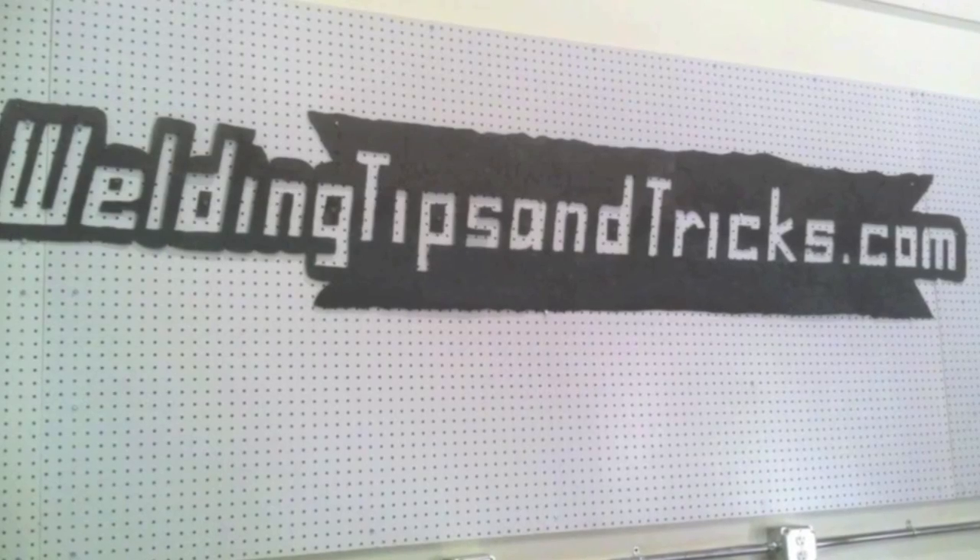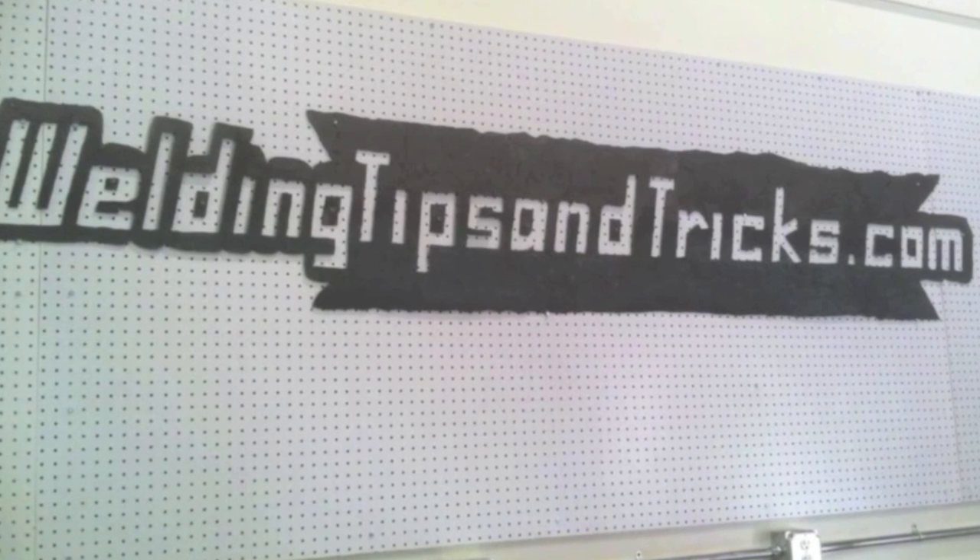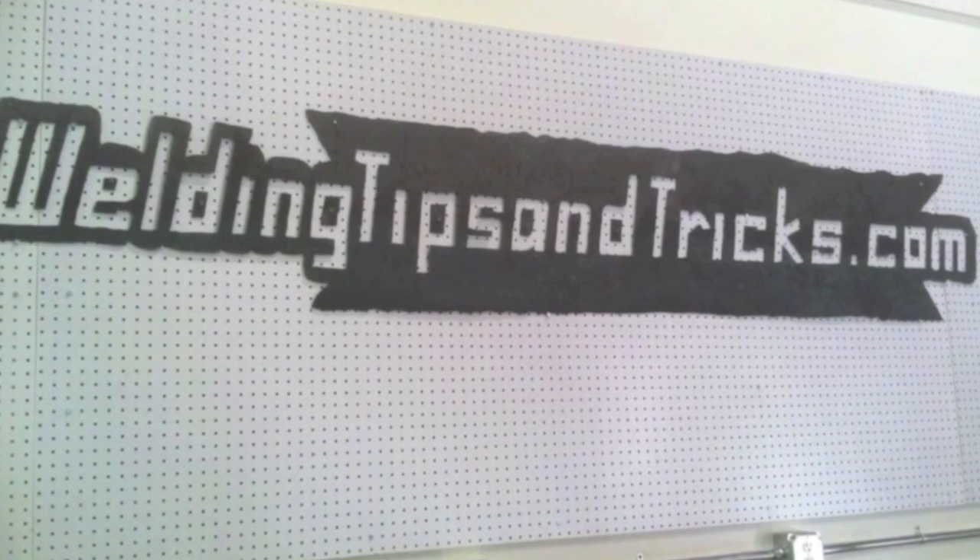Well, that is it for this week's video — a demonstration of both these 3-in-1 MIG-TIG-STICK machines. Thanks for watching.